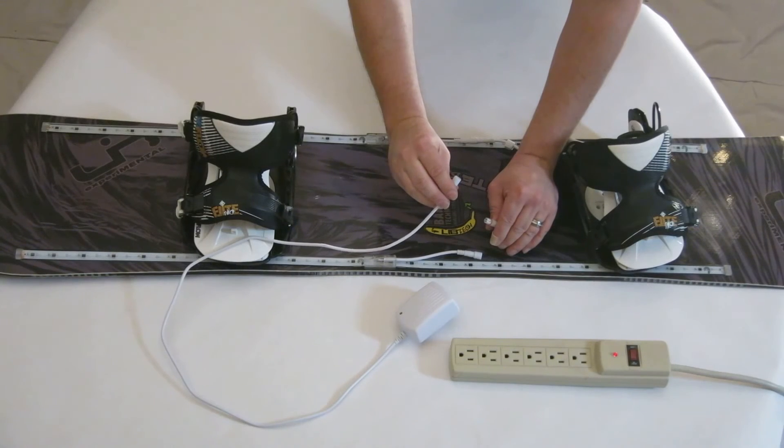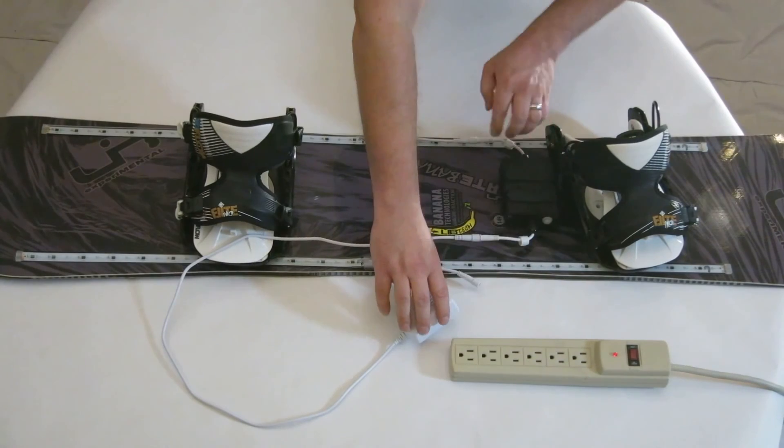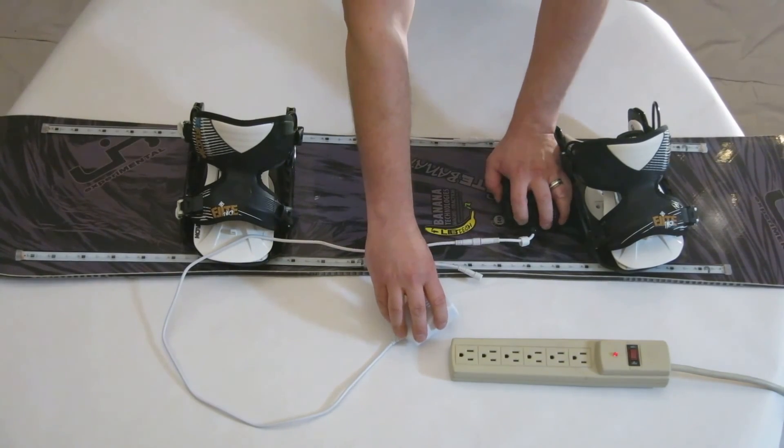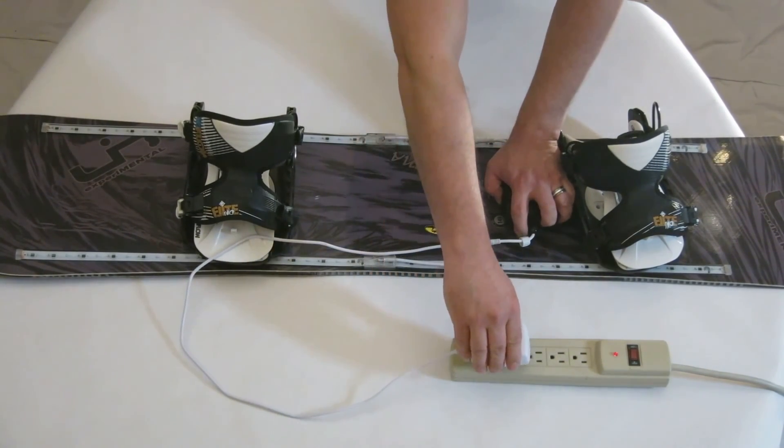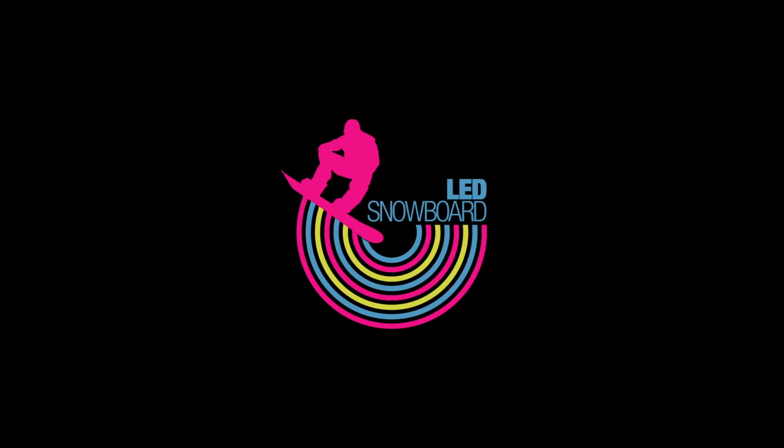To reset to factory defaults, plug the charger into one of the LED strip connectors on the controller. Then hold down the button, and while holding the button, plug the charger into the wall. Continue holding the button. After 5 seconds, the lights will flash several times to indicate that your settings have been reverted back to factory defaults. Thank you for your interest in LED Snowboard.